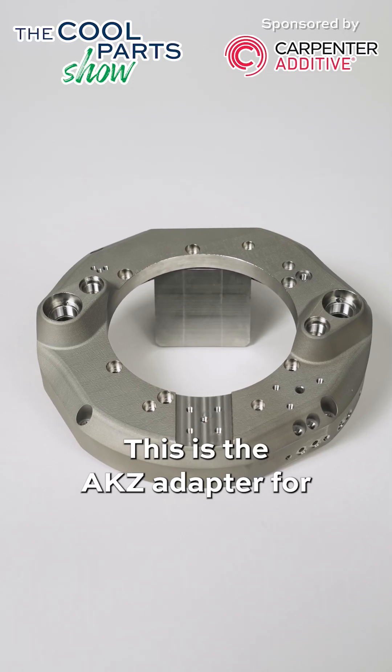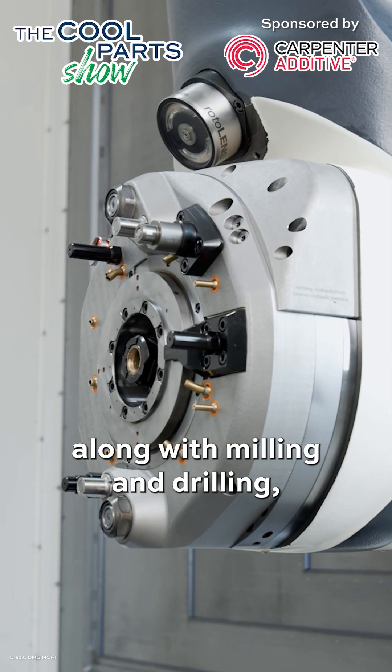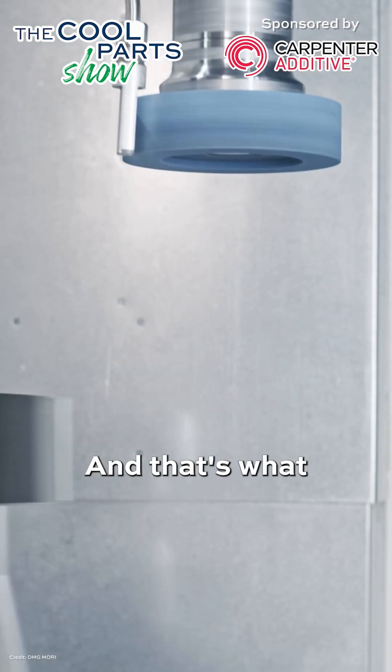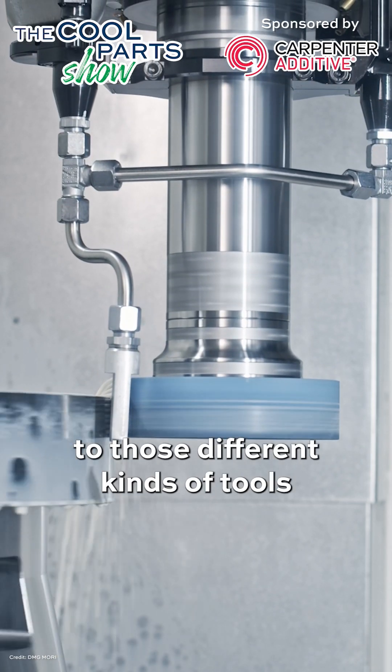This is the AKZ adapter for a DMG Mori machining center, a machining center that along with milling and drilling is also capable of grinding. And that's what this particular adapter is all about — getting the cutting fluid, the coolant, to those different kinds of tools.